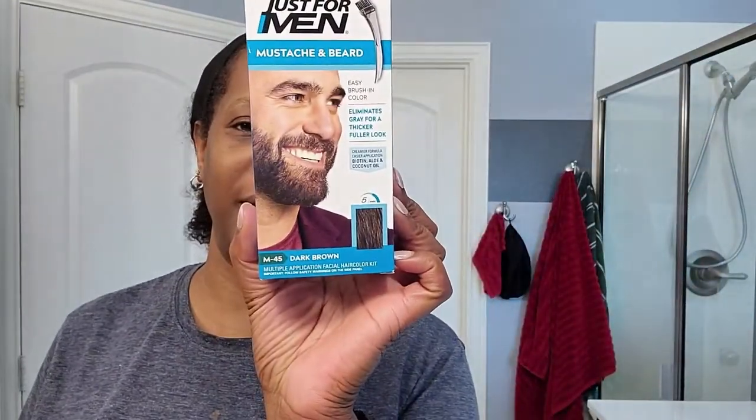Dye your eyebrows using Just for Men beard dye. I'm just going to show you how I do that. So the first thing I'm going to do is use my spoolie and brush my eyebrows.